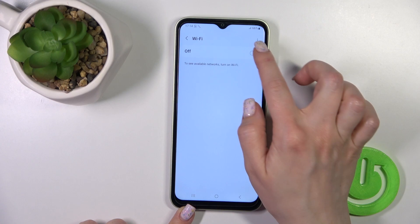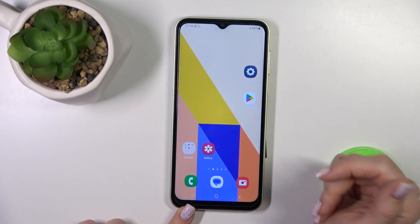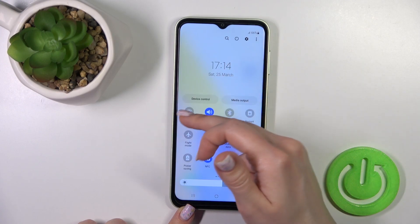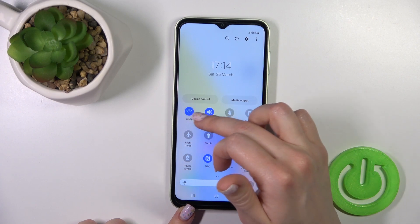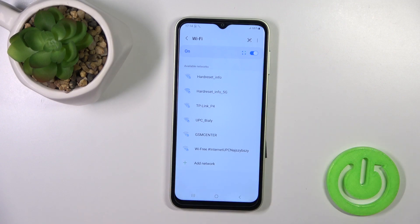To turn the Wi-Fi on or off, you can use the switcher. There's also another way to activate Wi-Fi: open the control panel and you'll see the Wi-Fi icon. Click on this icon to activate or turn off Wi-Fi. To launch the Wi-Fi settings, hold this icon for a while.